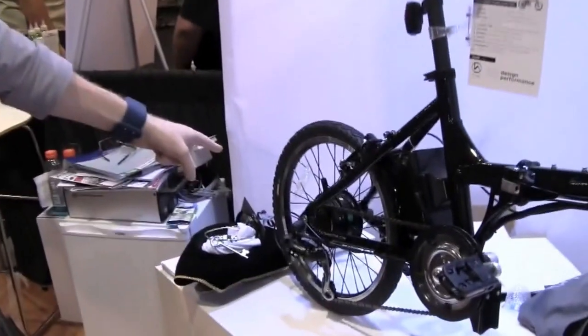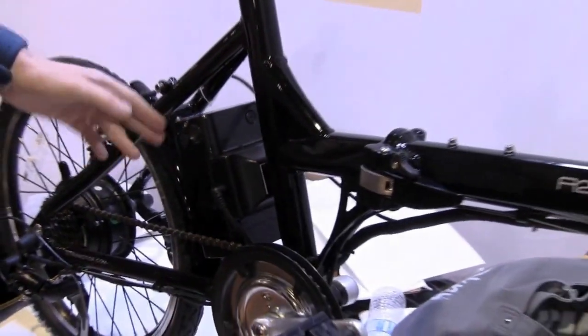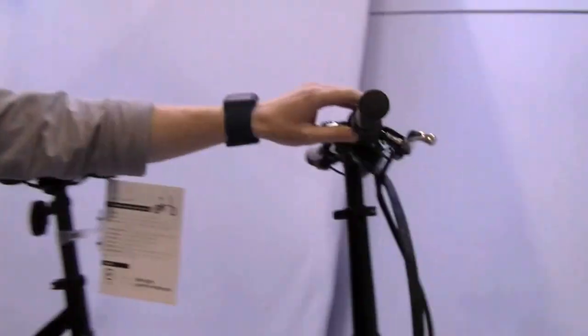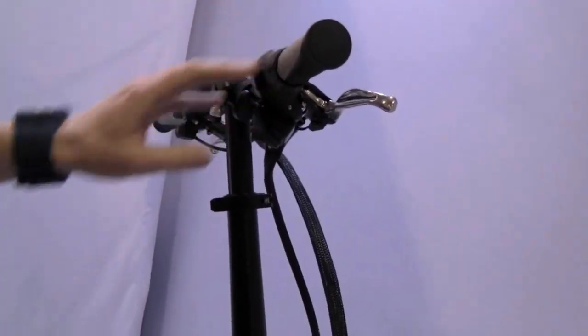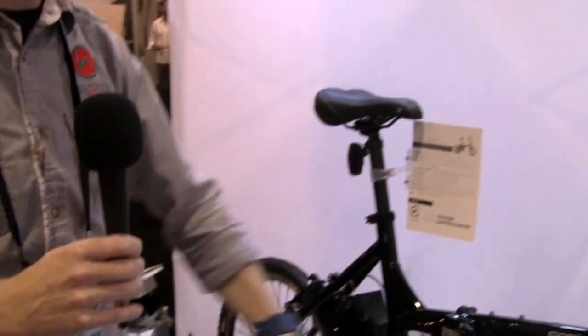It does feature a 250-watt brushless motor, lithium-ion battery, and it does feature two modes of functionality, which means the rider can get on the bike, they can use the throttle if they choose, ride it around like a scooter, or they can use the pedal assist function, which is the popular mode of getting around in Europe. That kind of helps the rider along as they pedal.